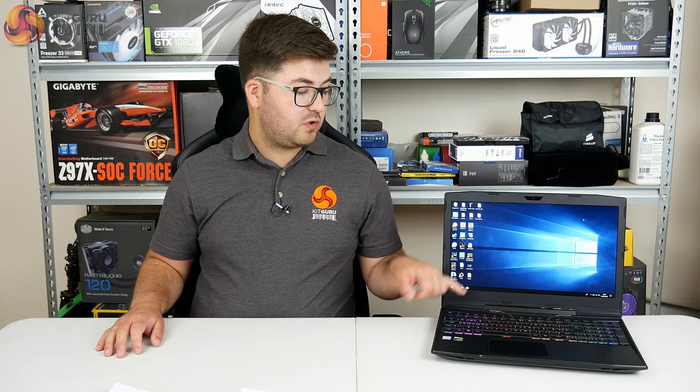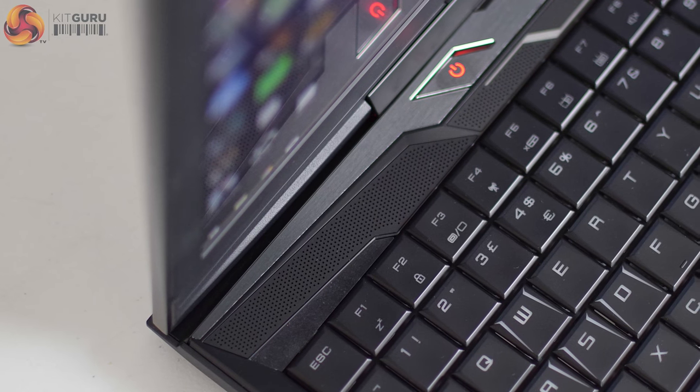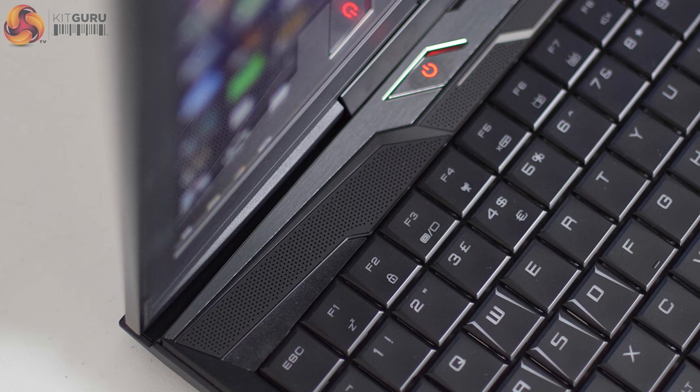Just below the panel there's a pair of 2W speakers and a 3W subwoofer on the underside. I'd class these as average at best — they're not hugely amazing but they'll get the job done for YouTube videos.